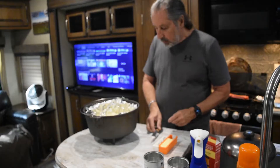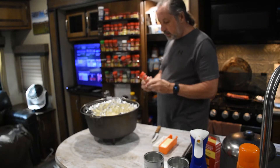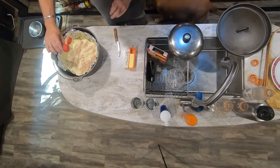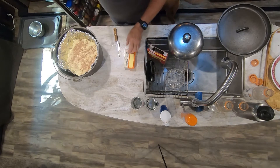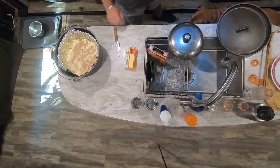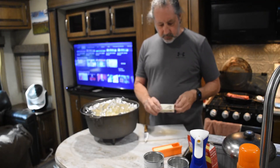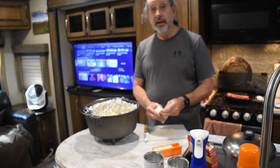I love adding things and making it my own, so I'm going to add some cinnamon sugar and sprinkle that around on the top. Now we need to add a whole bunch of butter — 12 tablespoons of butter. This is dietetic, can't you tell?